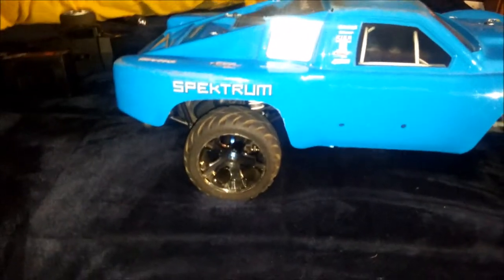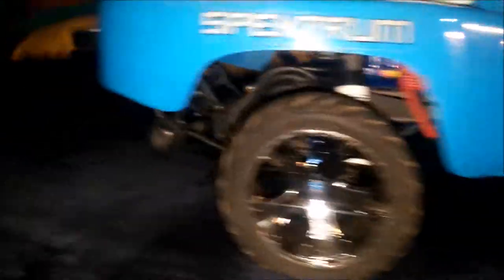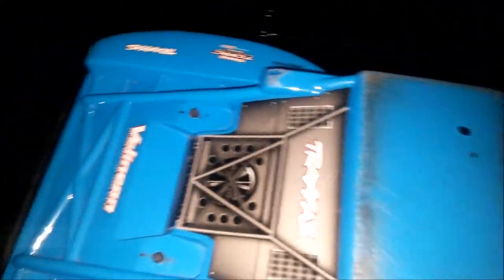Hey, what's up YouTube. So this is my Slash two-wheel drive. Those are my Traxxas rims right there, with the anacondas on them. So far that's one of the upgrades I've done. Let me pop the top off here for you so you can look and see — you can see it's done a little bit of bashing with it.